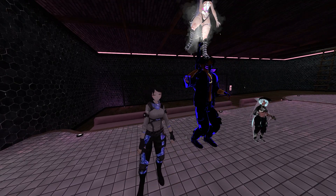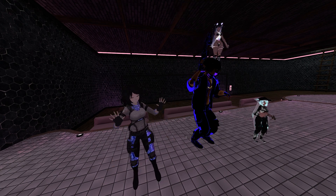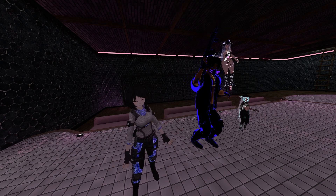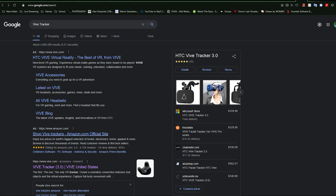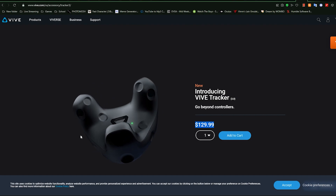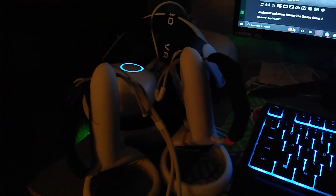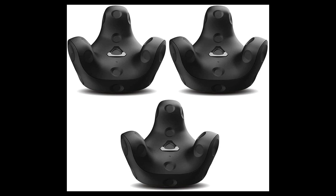So for the VR community, most of us know about full body tracking — the coveted next step in immersion into virtual reality. However, the only real way to get full body was buying trackers from HTC, and those are expensive as hell. And that's not even all — you also need base stations for those trackers, and if you didn't get a Valve Index or an HTC Vive like me, who got a Quest 2, that's a lot of extra money.